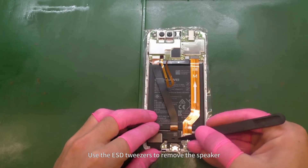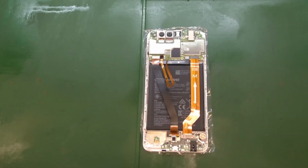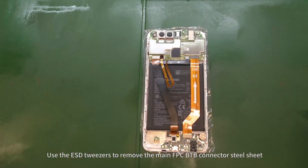Use the ESD tweezers to remove the speaker. Use the ESD tweezers to remove the main FPC B2B connector steel sheet.